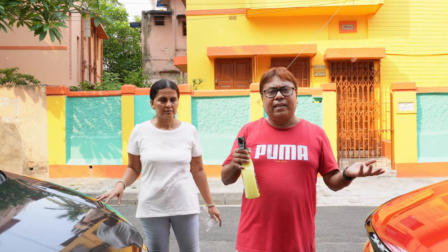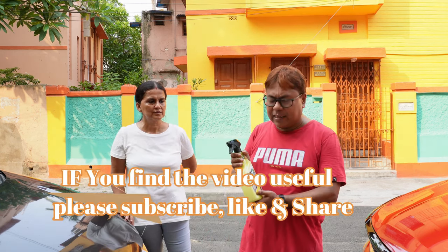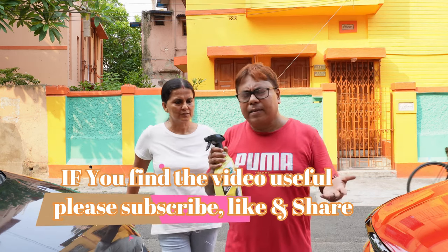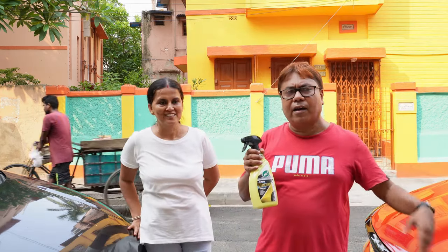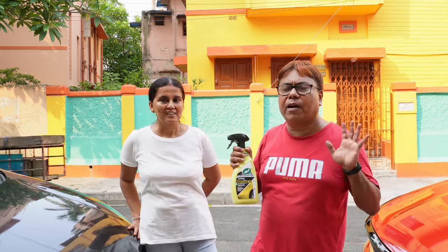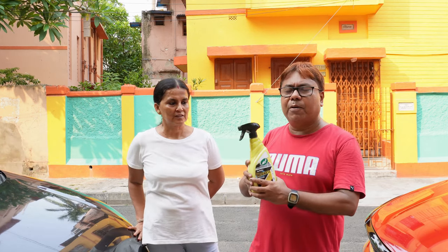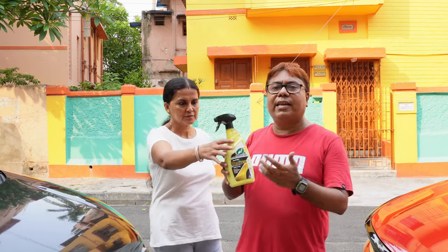In Bangalore and some other cities, car washing with running water is totally banned. In those cities, I feel this type of product is very useful. Let's see how much it lives up to expectation.